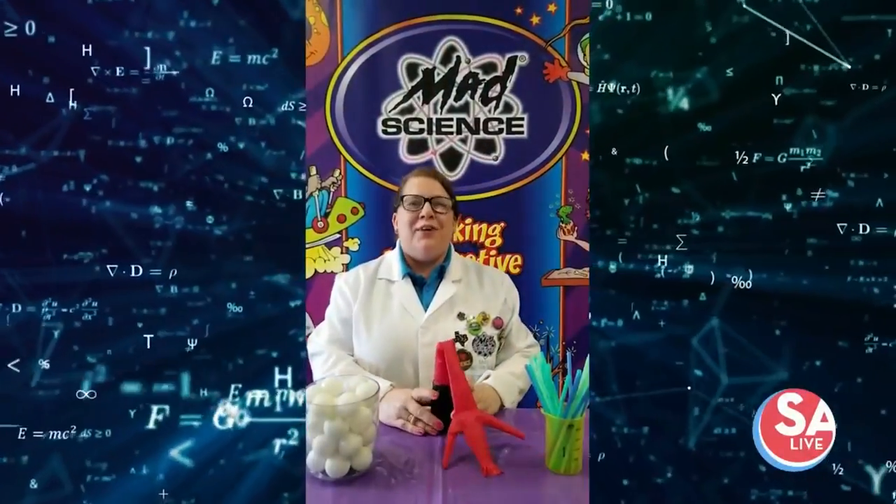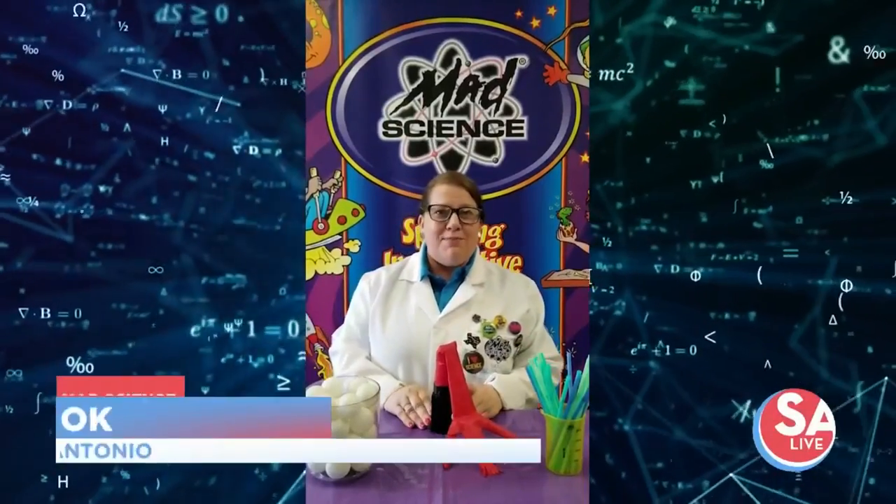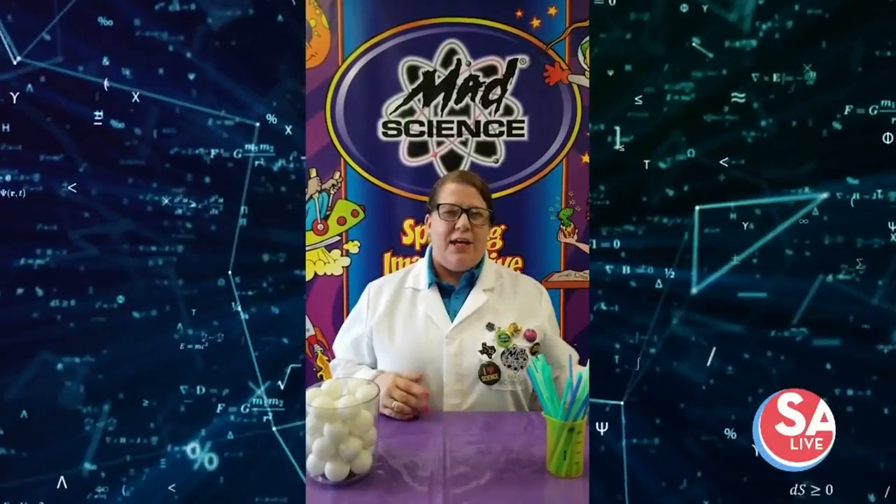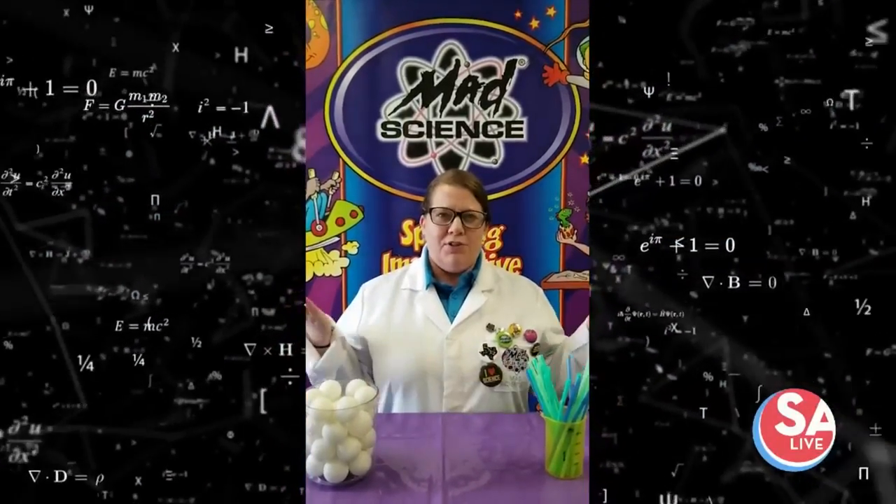Hello! Greetings from the Mad Science Lab. My name is Mad Andrea. Today we are going to be talking about air pressure. Have you ever wanted to defy gravity in your own home? Well, I'm going to show you how.